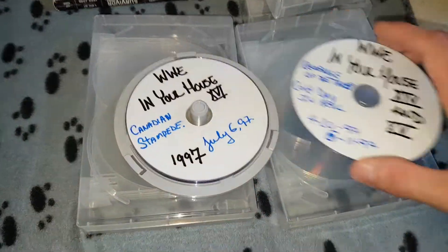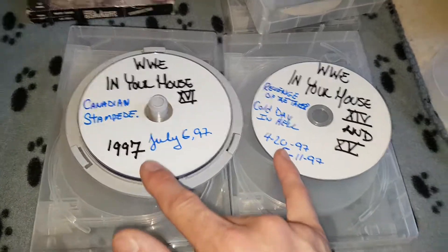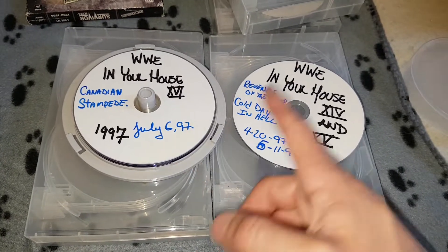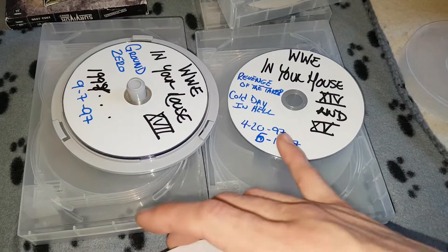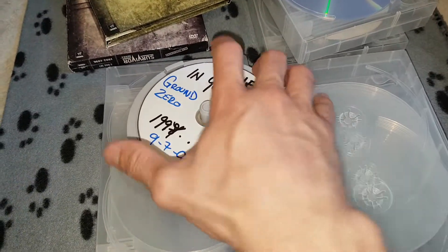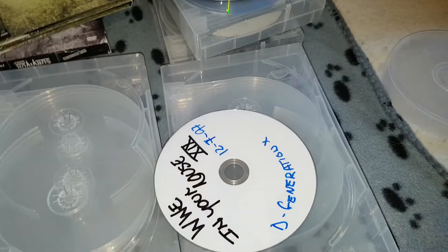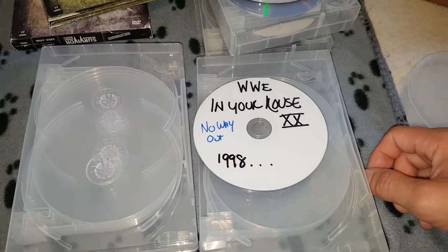This kind of pissed me off when I bought these because I did want them all on separate discs. My original plan was to put all these in singular cases, download the artwork and cover arts for all of them, and make it look pretty cool. The guy that did these — I wasn't too happy. He said they were made like that, but I don't think that's possible because I asked him to put them each on a disc and he clearly didn't do that. We got Ground Zero, Bad Blood, DX, and No Way Out from 98 — which I never asked him for. I asked him for No Way Out 2001. So that also pissed me off quite a bit.